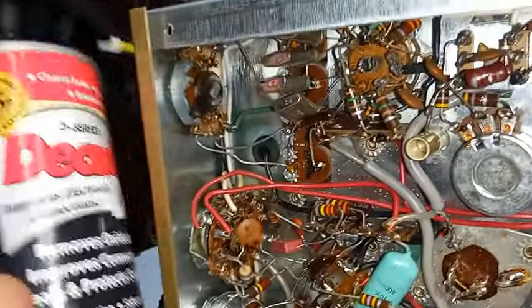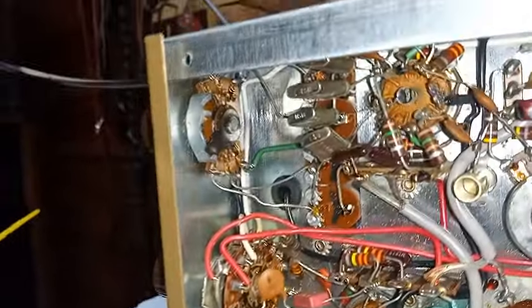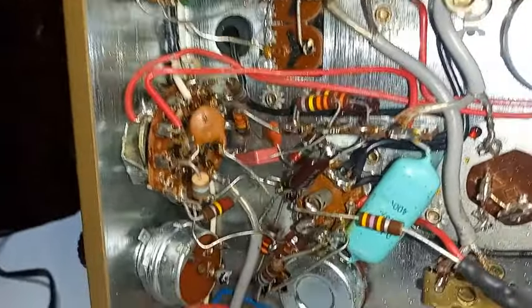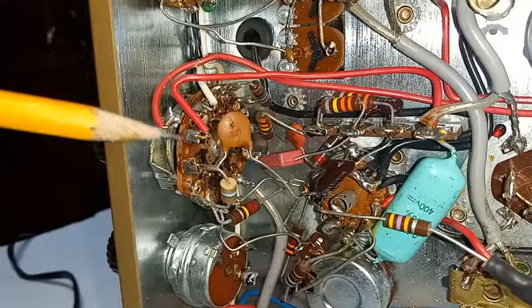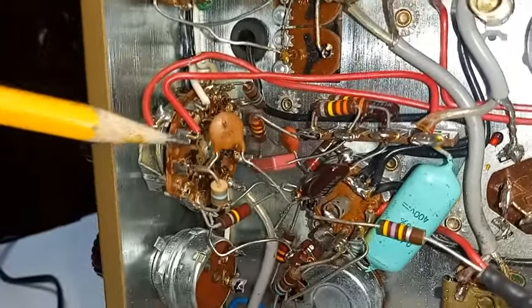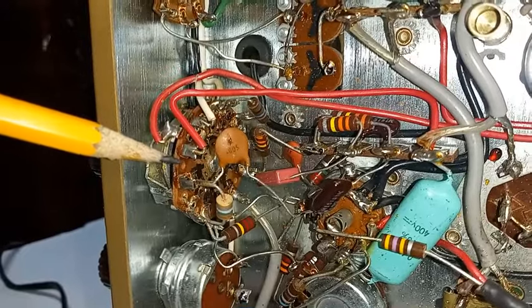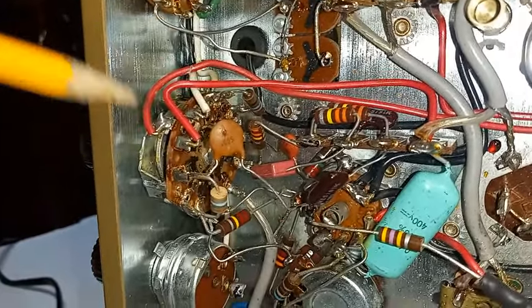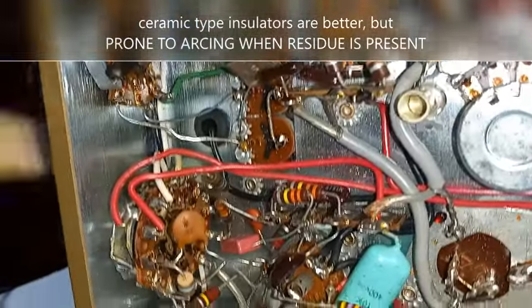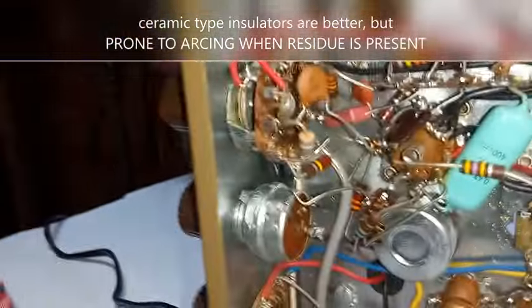A word of caution: try to avoid the use of spray cleaners on switches in tube gear. Many of these switches have high voltage, and high voltage combined with liquids — especially spray cleaners — can lead to arcing, especially with this phenolic insulating material. This material tends to absorb spray cleaners, and sooner or later it migrates out and creates arcing problems. So unless you absolutely have to, try to stay away from spray cleaners on high voltage switches.